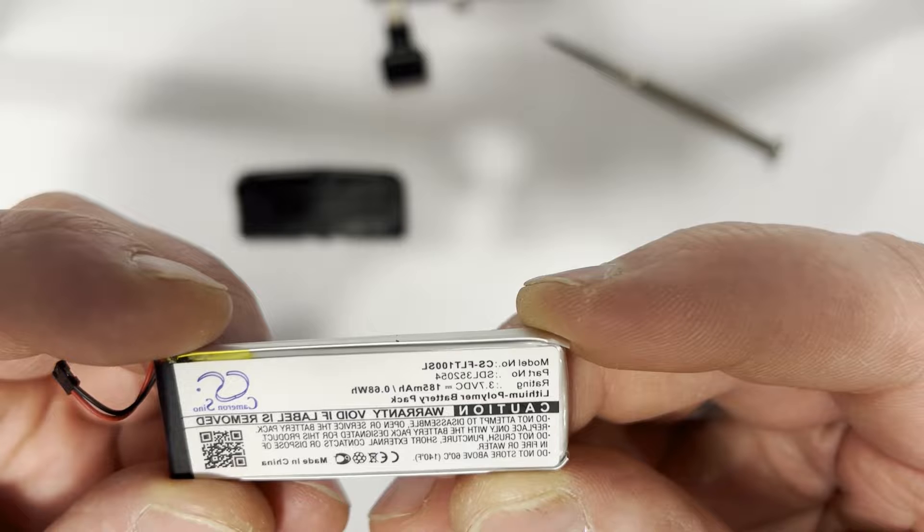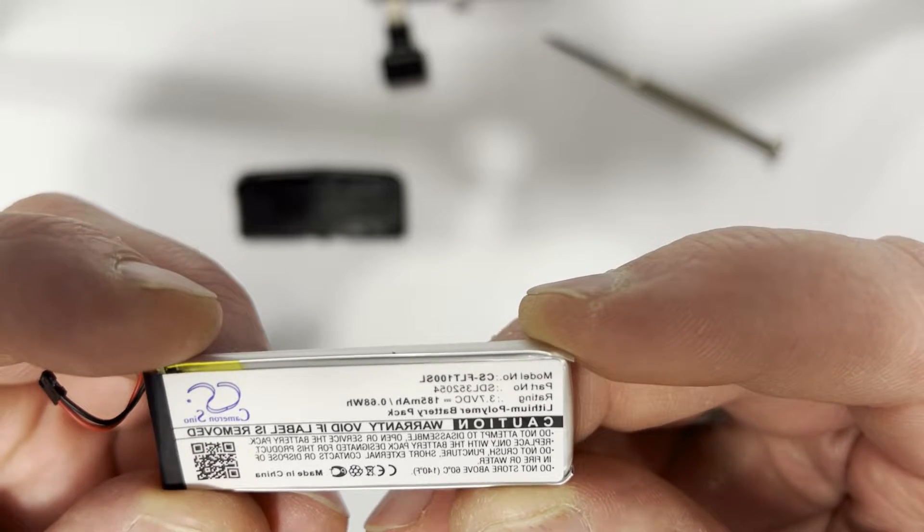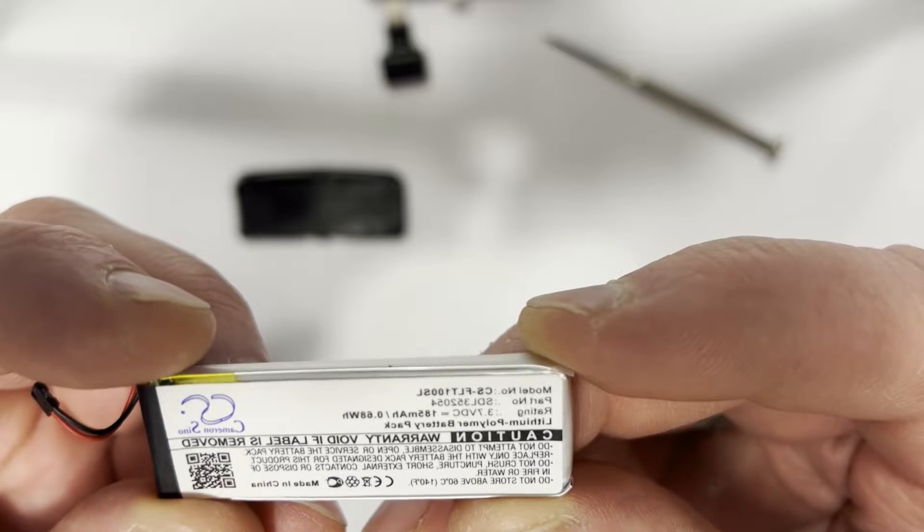CS FLT 100 SL — that's the model. The part number is SDL 35-2054.